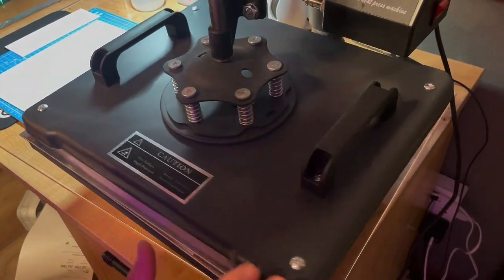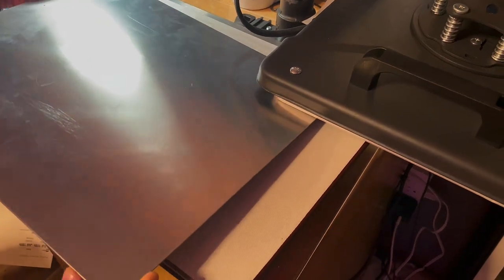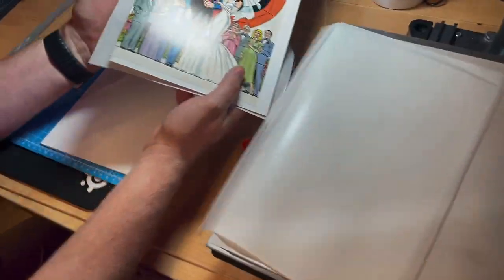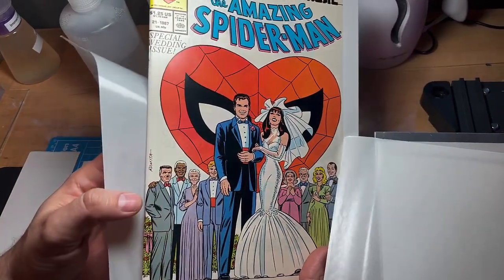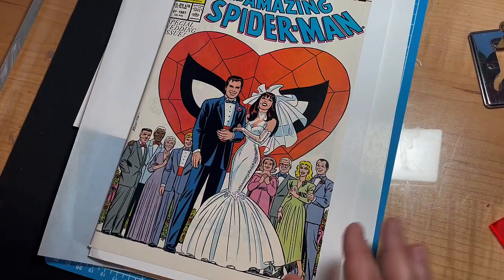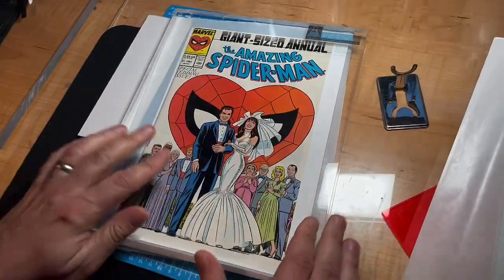We've waited the appropriate amount of time for it to return to ambient temperature. Let's lift this metal sheet up and give it a second to make sure nothing's sticking. Let's take a look at the book under that light — there's still a little bit of a tiny tick there that we'll have to work out later. We're going to cold press the board for about three to five days just to make sure it doesn't revert.